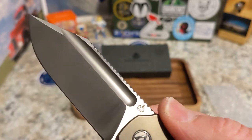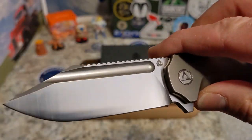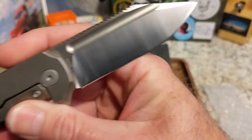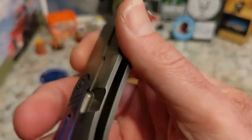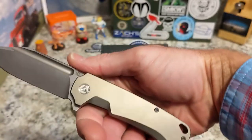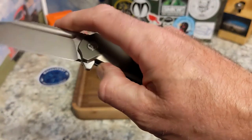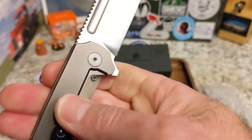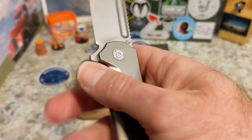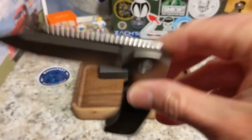Nice fuller to flick it open, or obviously a flipper tab, and the detent feels good. You got QSP there on the blade. You have a nice satin finish — sample there — M390, and kind of what we call a brassy bronze look, yeah, like a brass-bronzy, antique bronze kind of look. Got the QSP logo there. This thing is awesome, man.